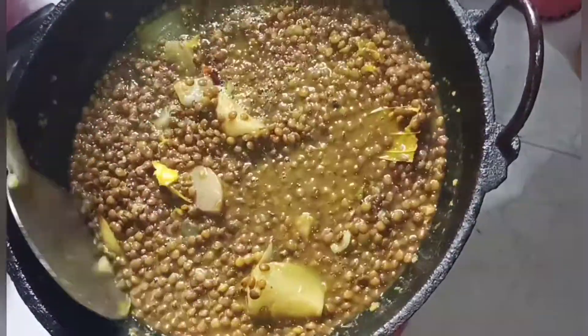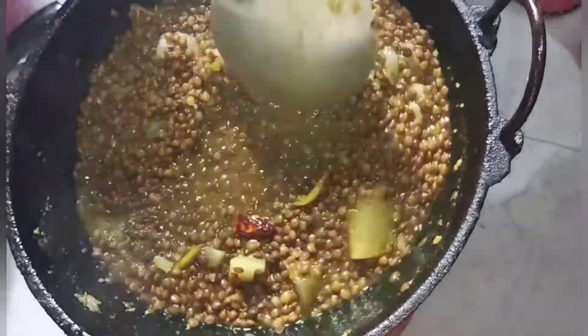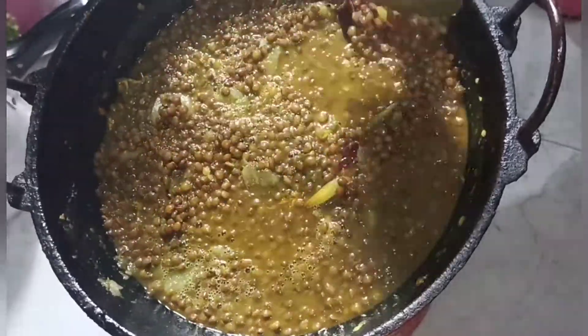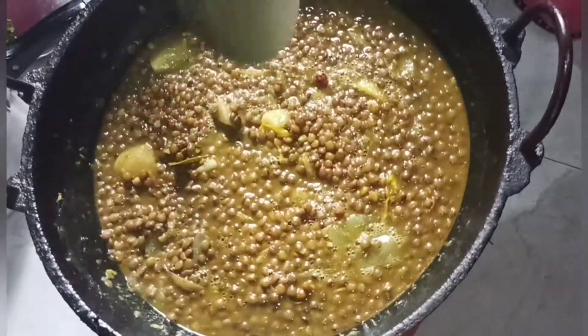This is a hot water panel, then we are going to show the hot water.